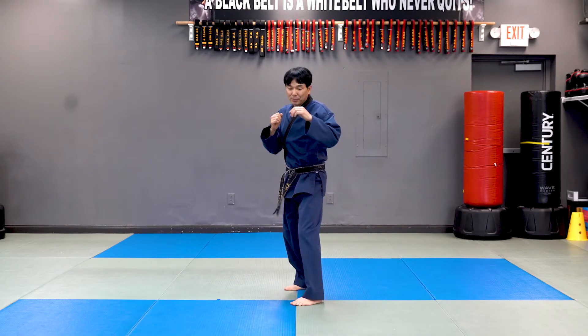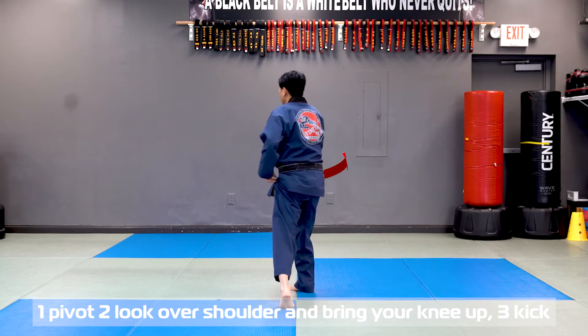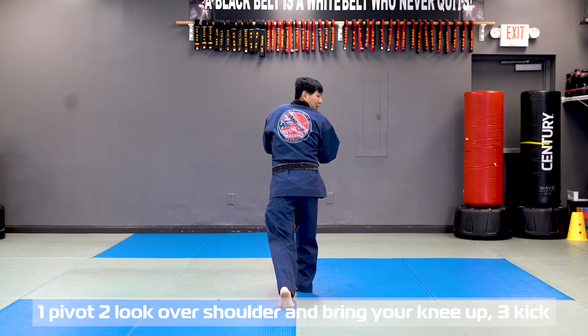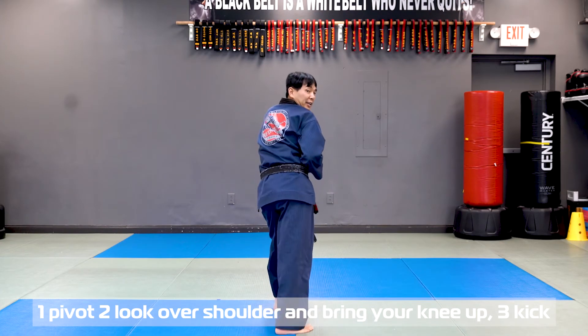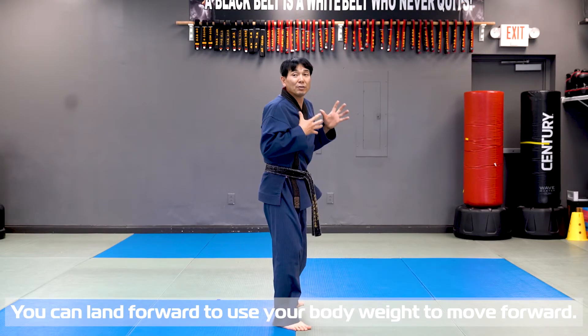One more time, three steps. One: pivot. Two: look over shoulder, keep your shoulder close. And bring the knee up. Three: kick. And you can lean to fold, using body weight to move forward.